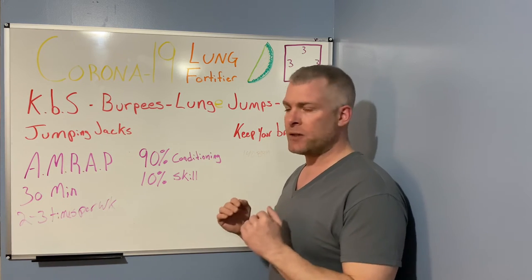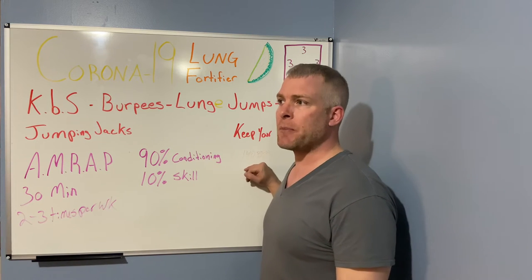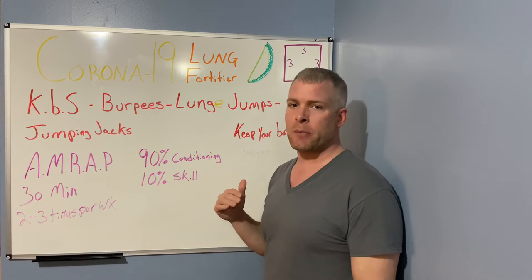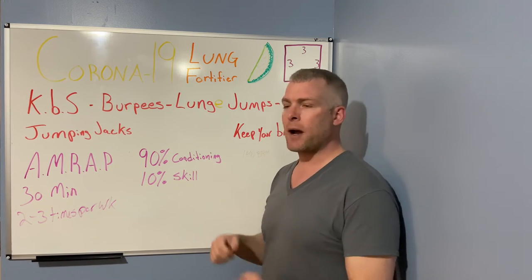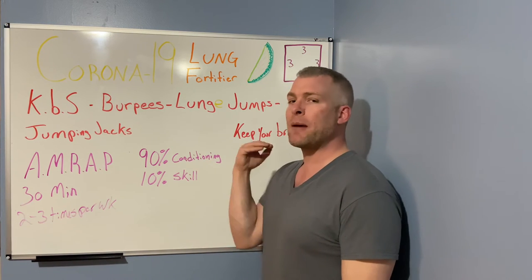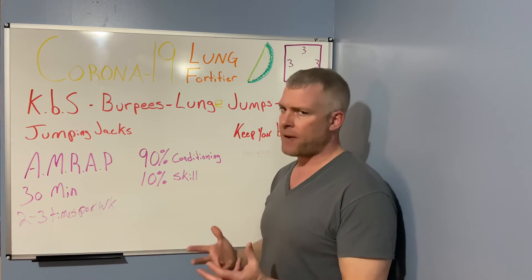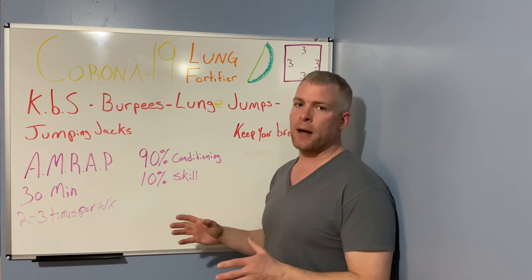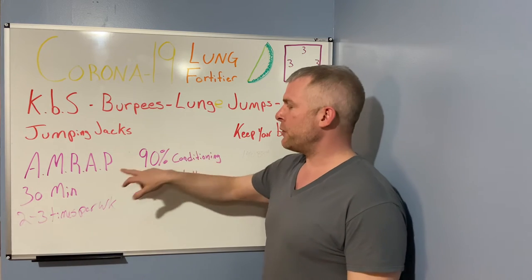We want the body to get the signal that it needs to adapt and get more efficient. For me personally, that's usually keeping my heart rate around 140 beats per minute — really low for what most consider an intense workout. But if you can't breathe, your body can't process oxygen, and it also can't process fats; you're solely working on blood sugar.